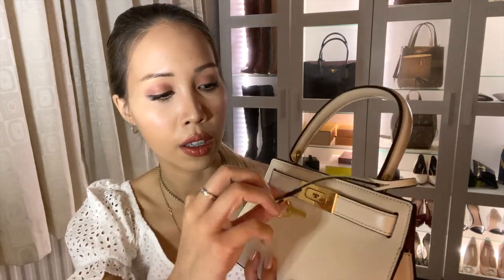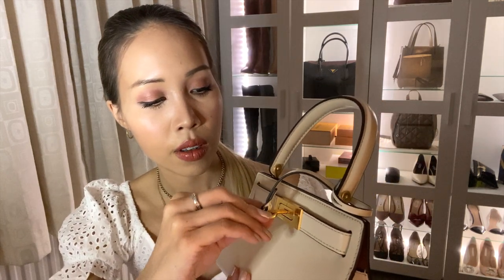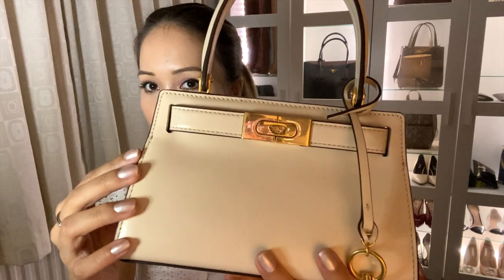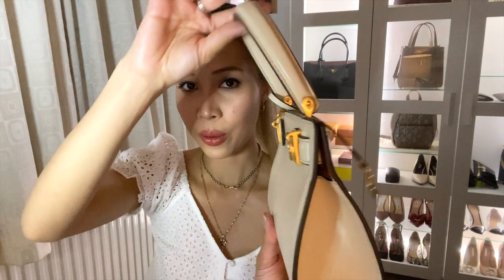I'll just unlock it now. The bag is made from full smooth Italian leather, including the interior, and it's just very well made. The hardware also feels incredibly good quality, and what I also love is the fact that the top handle hinges, so you don't get any bending of the leather.